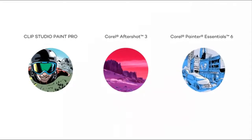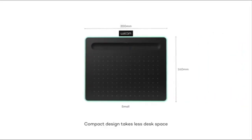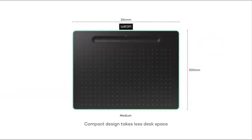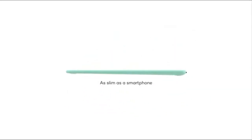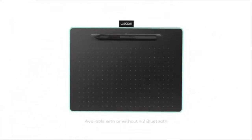Easy setup for both left and right handed use. The pen doesn't need to be charged so you can start creating immediately. 4 customizable express keys put your favorite shortcuts at your fingertips. Now every unit comes with 3 software titles upon registration: Corel Painter Essential 6,